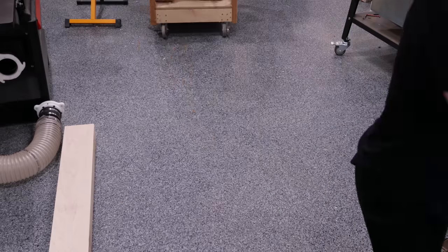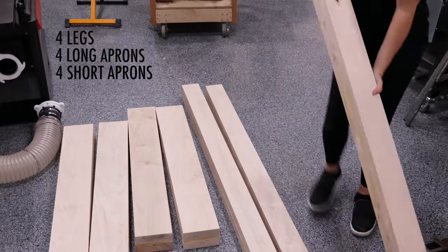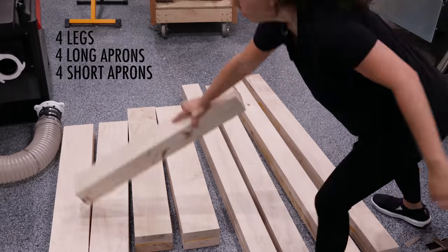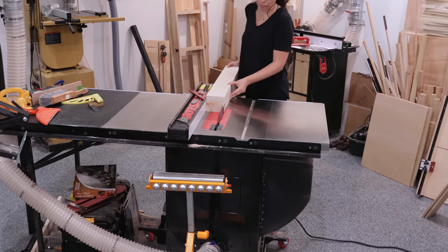After all these glue-ups I end up with four legs, four long aprons, and four short aprons — but I really only needed two short aprons of this thickness, and I'll realize that mistake in a little bit.